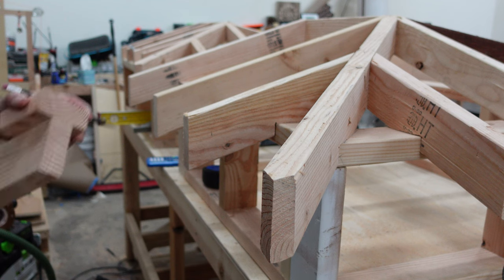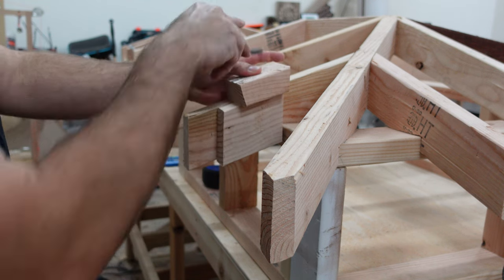I use my plumb cut jig — that has now been cut down to fit — to take these marks to the top of the rafter tail.